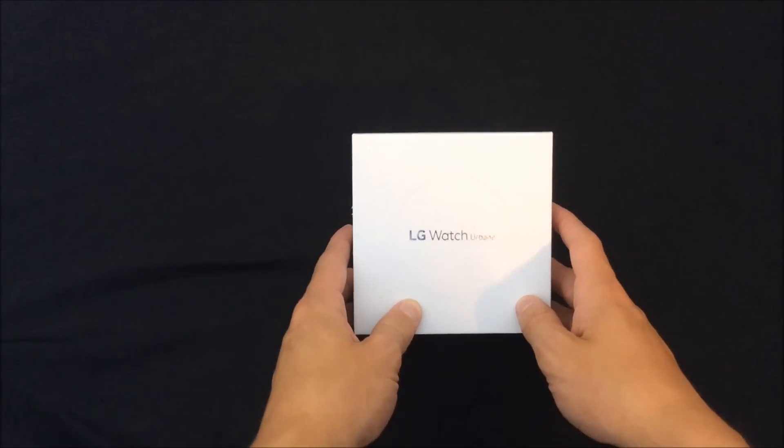Hey guys, how's it going? Nick here, welcome to TechBeast. Today I'm going to be unboxing the LG Watch Urbane in silver, so let's just get into it.